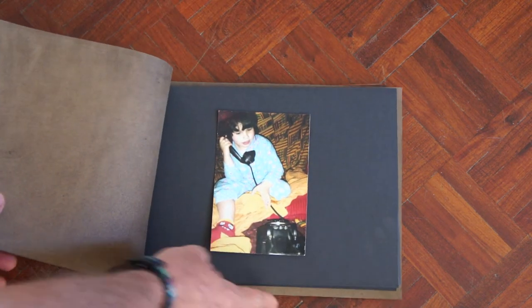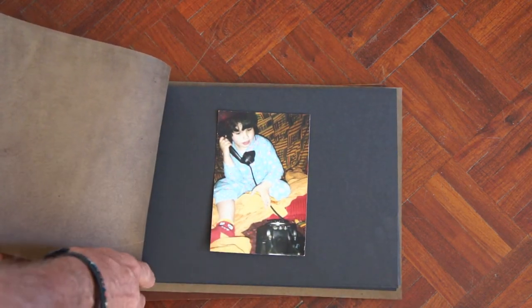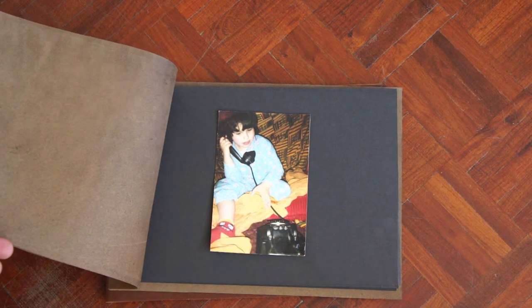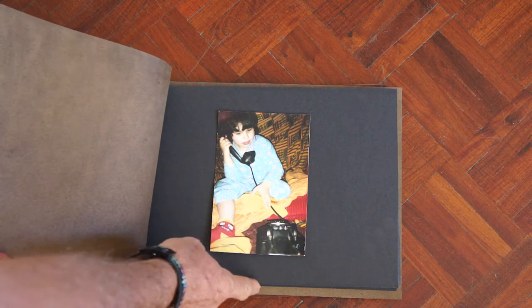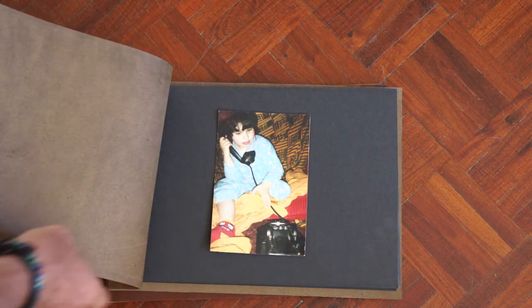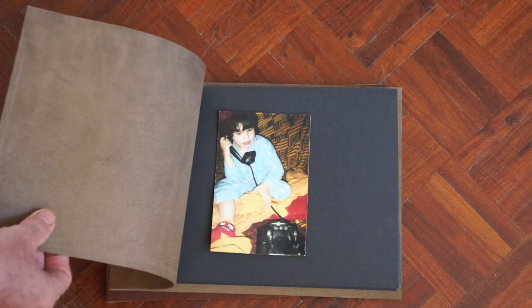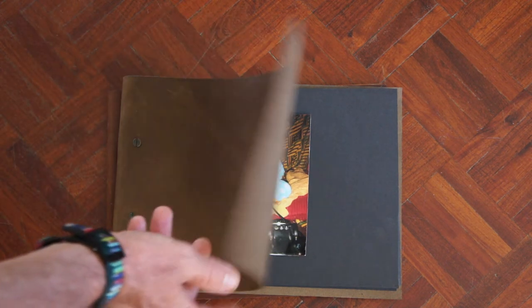Another thing to note: the paper on the inside is actually A4 size and the leather on the outside is slightly bigger, as you may see, so it protects the paper on the inside. So there you have it — the A4 photo album with black paper.